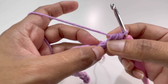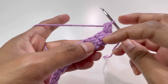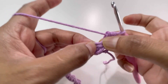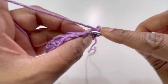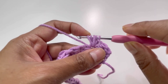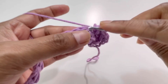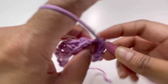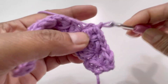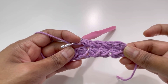From now on, skip only one stitch and go to the stitch after that — the single crochet. For row two we skip only one stitch, not two like in row one. Insert your hook into that next single crochet, grab yarn, make one single crochet and one puff stitch into the same stitch. Keep repeating: skip one stitch, go to the next single crochet, make one single crochet and one puff stitch.